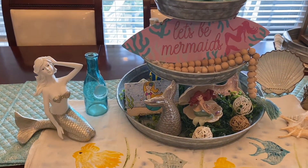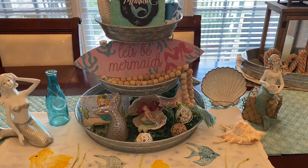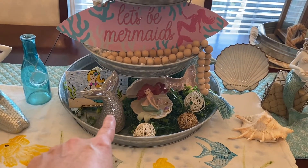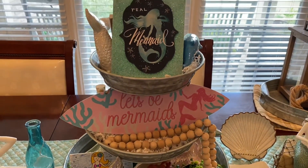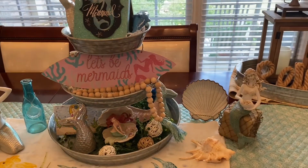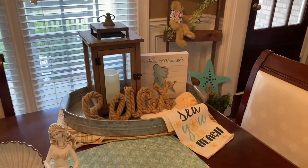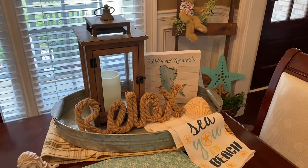So right here for my three-tier tray, I have decorated it with a mermaid theme. Like the mermaid tails — those were from Dollar Tree a few years back. And then I have a few signs there. And I will get on to the other side in a little bit so you can see the other side of that. And then I have this other tray that I keep at the end of the table at times throughout the year, and this is how I have it decorated.